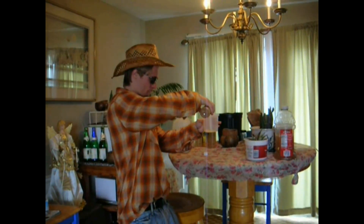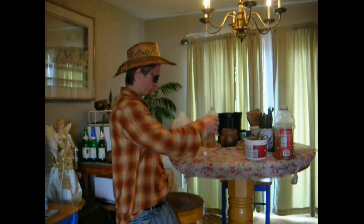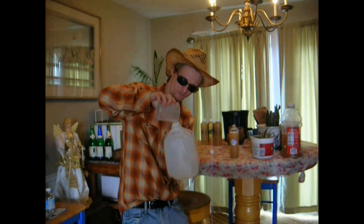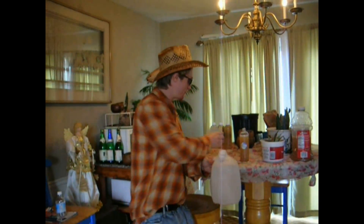Don't live without it. Twelve fluid ounces is $14.95. One pint, 32 ounces, $19.95 — which will last all summer long. Or one gallon, 128 ounces, for $49.95, which lasts a few summers long.